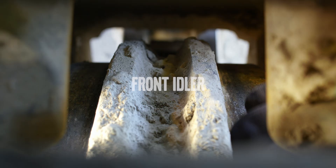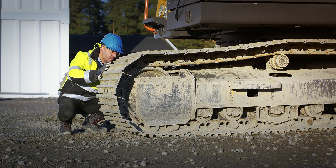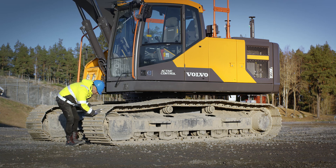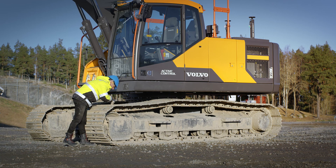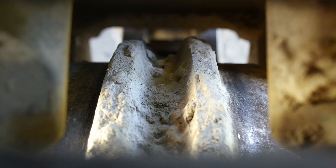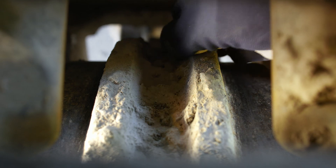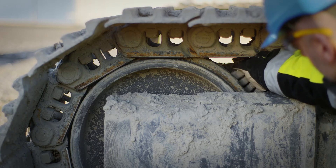Check the idler for cracks and oil leaks together with lateral deformation. One tip is to look through the track shoes in order to see more of the idler. Also, use your hands gently to feel for cracks or other damages.